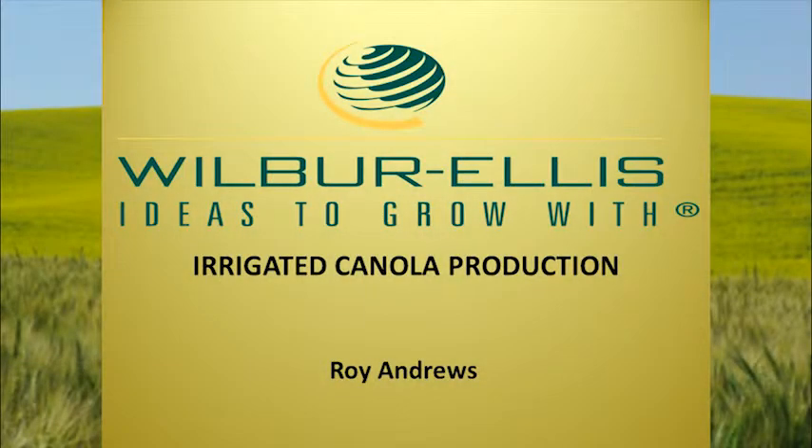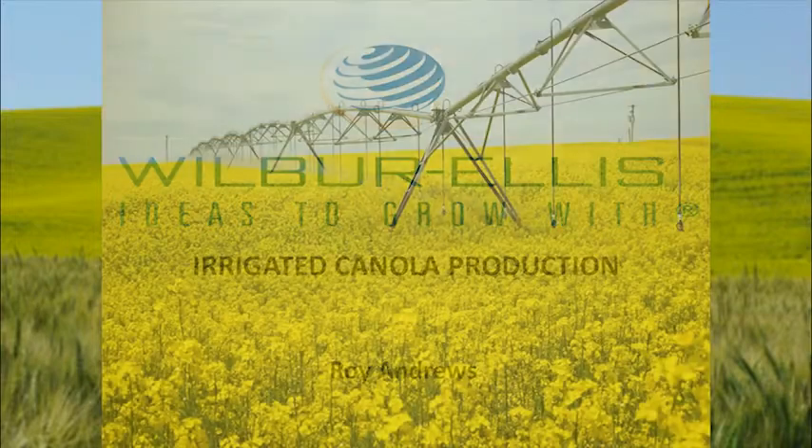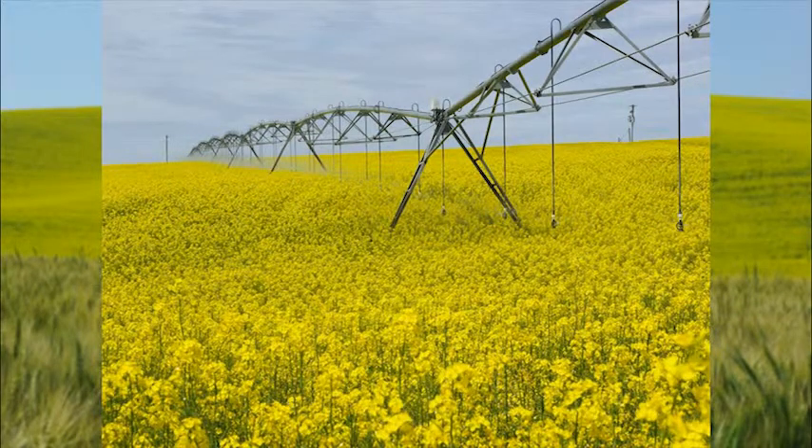I'd like to welcome everybody this morning. I see a lot of faces I saw last night. I work out of Odessa, Washington for Will Baralis. Our canola acreage up there has been increasing year after year. What we're going to be talking about this morning is irrigated canola. Most of the stuff we have up there is winter canola. We do have a little bit of spring, but not nearly as much as winter canola.